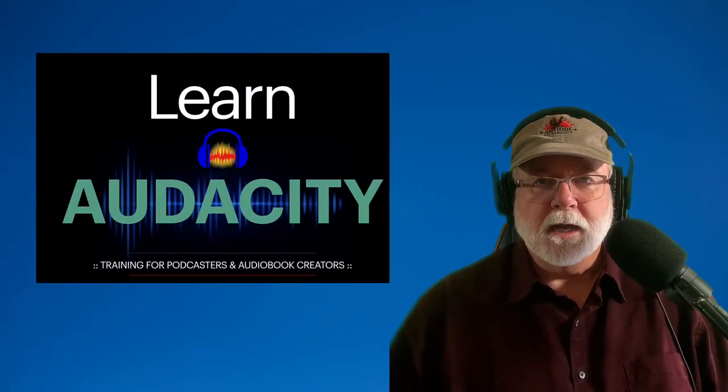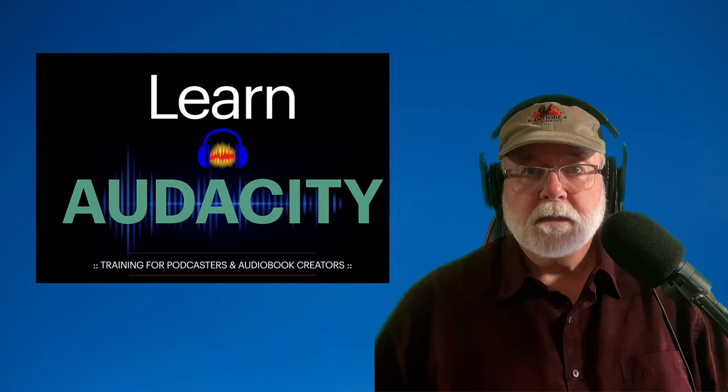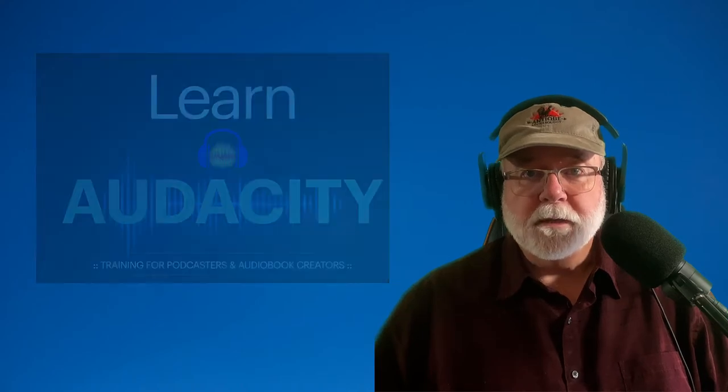As most of you know, I use the Zoom H6 recorder all the time. In fact, I taught a class on it — I'll have the link to that class below in the description of this video. But recently I found a hard travel case that's ideal for the Zoom H6 recorder and the peripherals that go along with it.